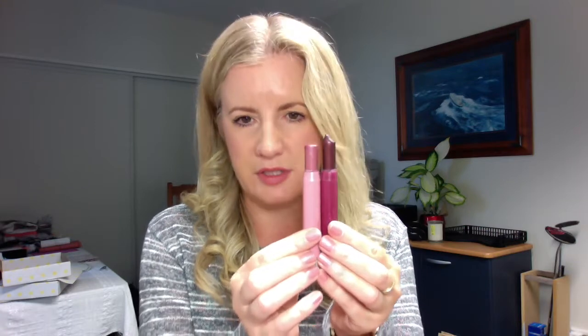Then I've got a Revlon Balm Stain in the color Honey. Honey is actually a pink, so I don't know why they call it Honey, but I have really loved this color. You get a lot of product in one of these and they smell like peppermint. This is how much I've got left and I've been using it for a long time. To give you a comparison, here's one I haven't used as much — Crush No. 5 — so you can see the difference. You can see how much product you get in one of these. I'm going to use the Honey one this week.